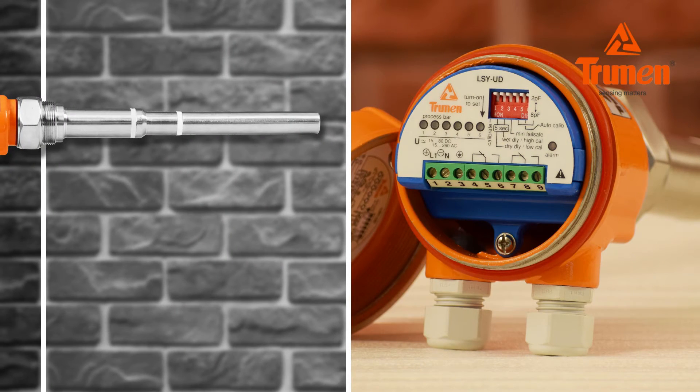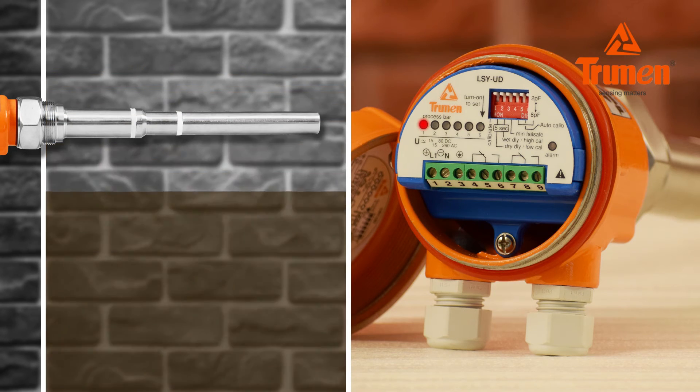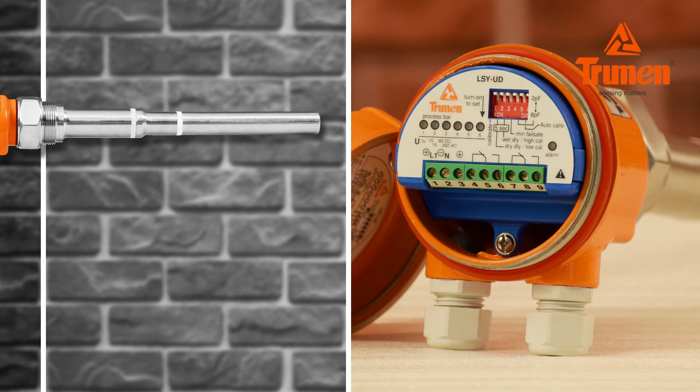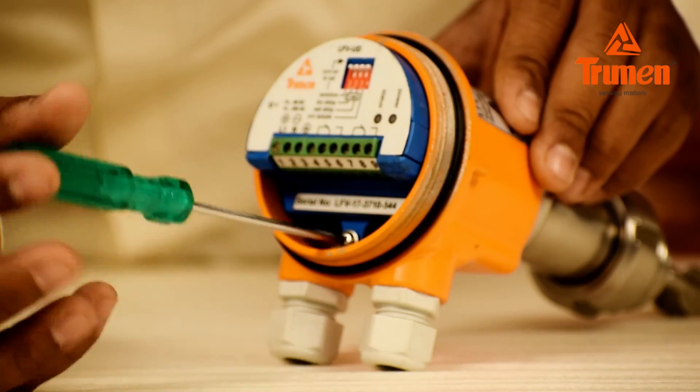Auto-calibration is set via dip switch number 6 for single-point and horizontal installation. When there is no material on the sensor probe, turn on switch number 6. All process bar LEDs will animate for five seconds, then LED 1 blinks continuously and other LEDs turn off. Run an empty-fill-empty cycle of material one to three times, then turn off switch number 6. Auto-calibration is complete. Fill the material and check the switching performance. You can easily replace the electronics module as shown.